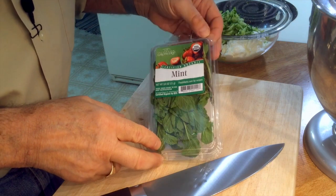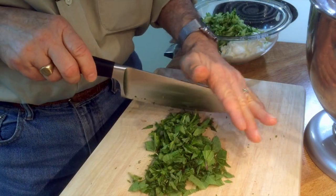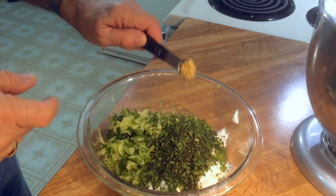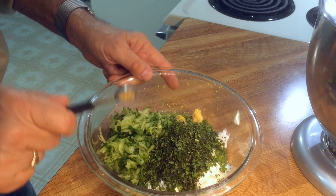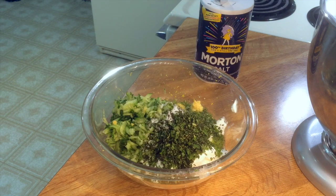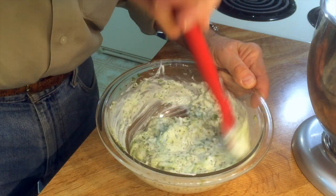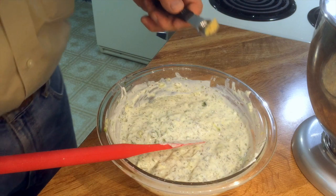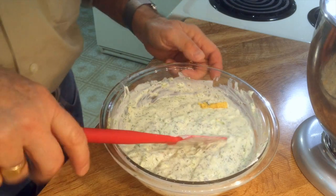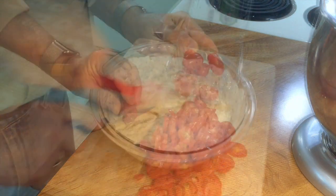I need to chop one quarter cup of fresh mint. The stems look kind of nasty so I'm only chopping the leaves. I have a half teaspoon of crushed garlic — I like crushed because it disperses better. Going with a half teaspoon of salt and about a half teaspoon of fresh ground pepper. Now I'm blending it all together. It's really, really good, but I'm adding just a touch more garlic — about another quarter teaspoon. Look at that, it looks like tzatziki sauce!